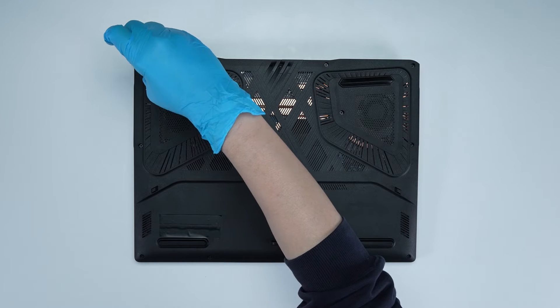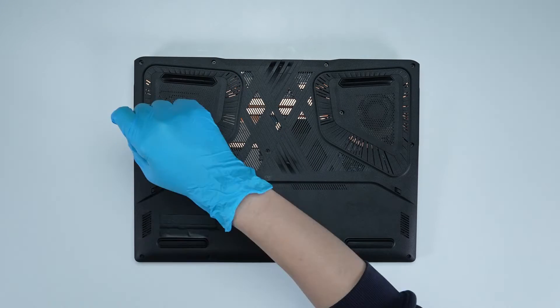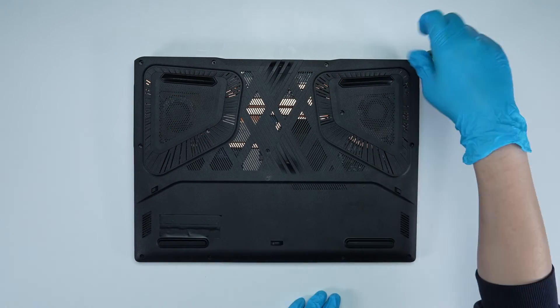Using a screwdriver, unscrew the back cover of the laptop. The laptop has a total of 13 screws.